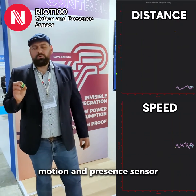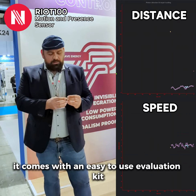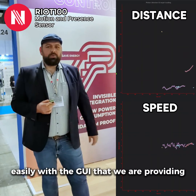What we are showing here today is our Ride 100 Motion and Presence Sensor. It comes with an easy-to-use evaluation kit. Just plug the device on, and you have one single USB connector that goes to your PC, and then you can just try it out easily with the GUI that we are providing.